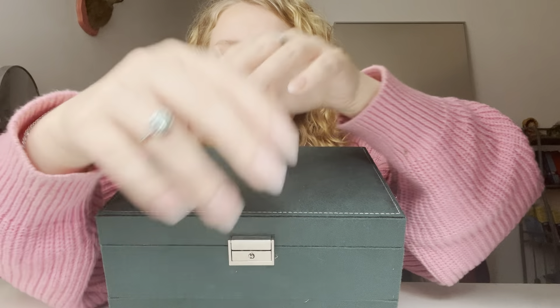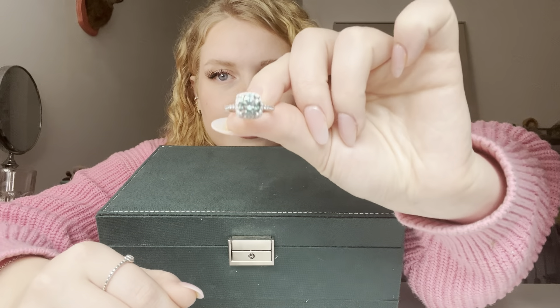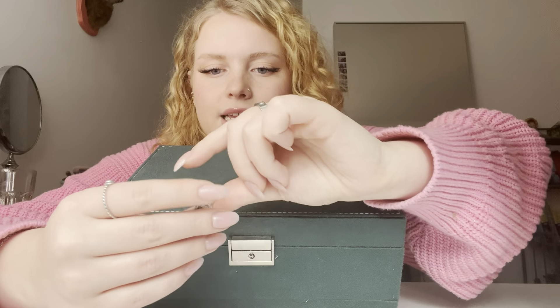If you would have seen my jewelry unboxing, you would have seen a few of these — actually most of these. So let me start with this one. This is the ring. I literally love this ring. It's a teal moistened ring. I got it from Denver, it was really affordable, and I absolutely love it.